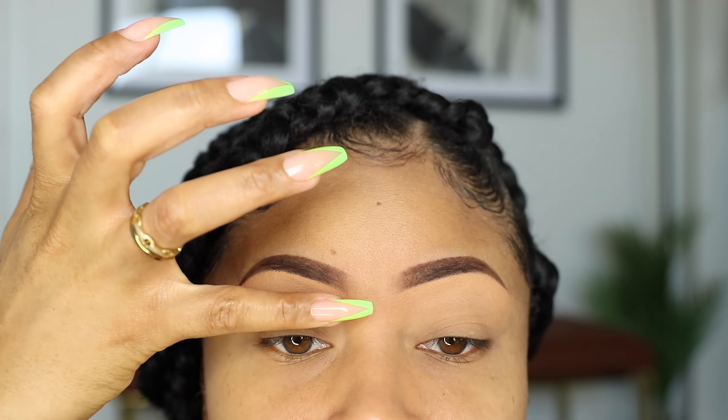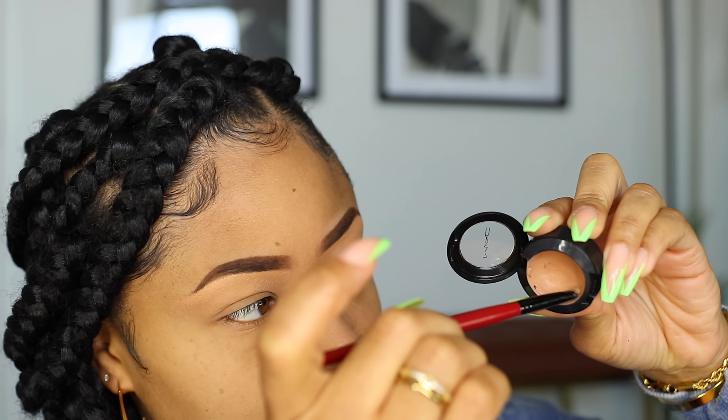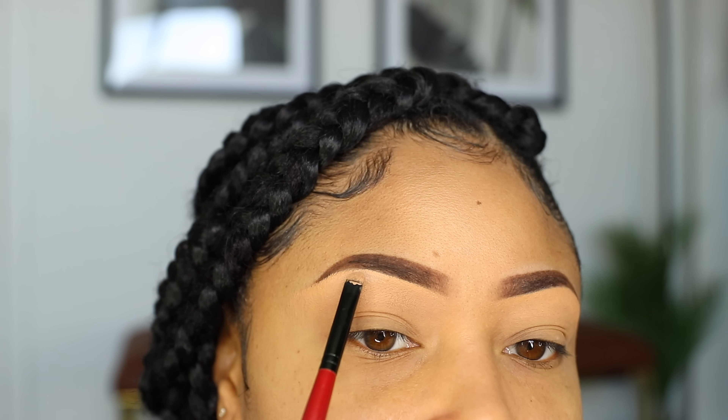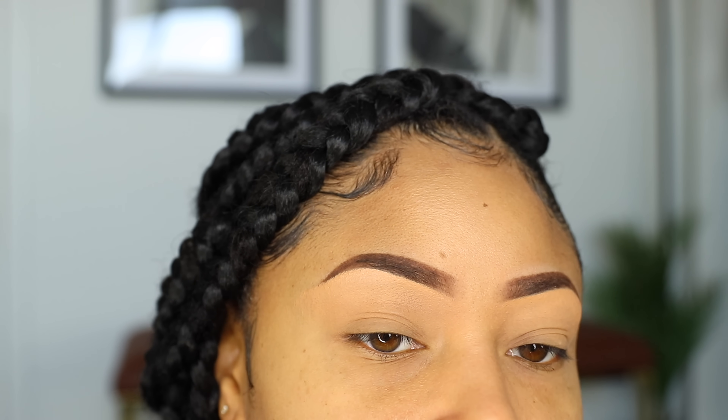And the last step with my brows, I'm taking a concealer about two shades lighter than the previous one I just used. And I'm going to apply it just under the arch of my eyebrows. That'll give me a small hint of highlight, which I really like.